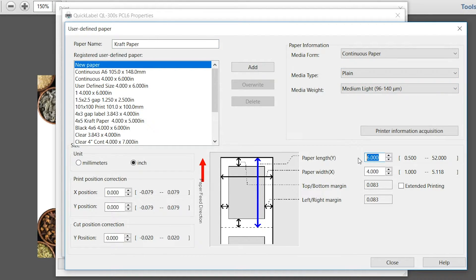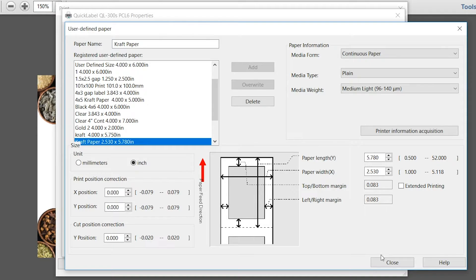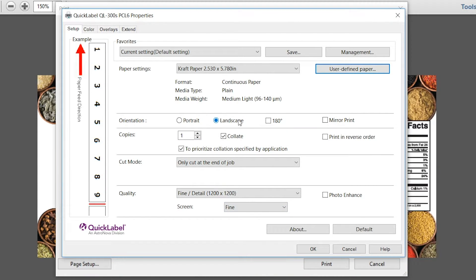Next, we need to set up our label size. Matching our Illustrator file size, the length is 5.78 inches and the width is 2.53 inches. Click Add and close the window. In the Properties window, make sure the orientation is Landscape — this matches the orientation of the label material that's loaded into the printer.